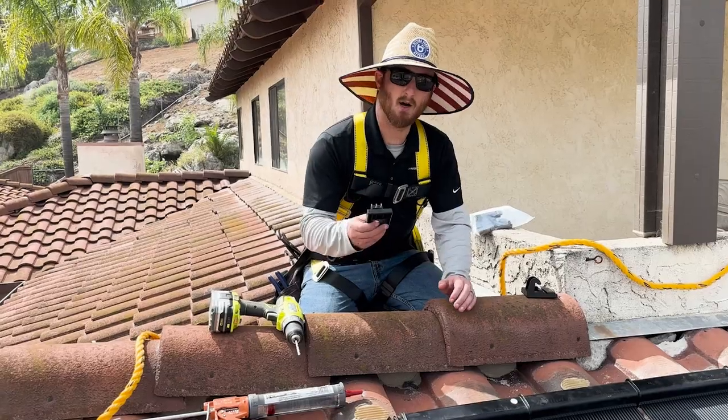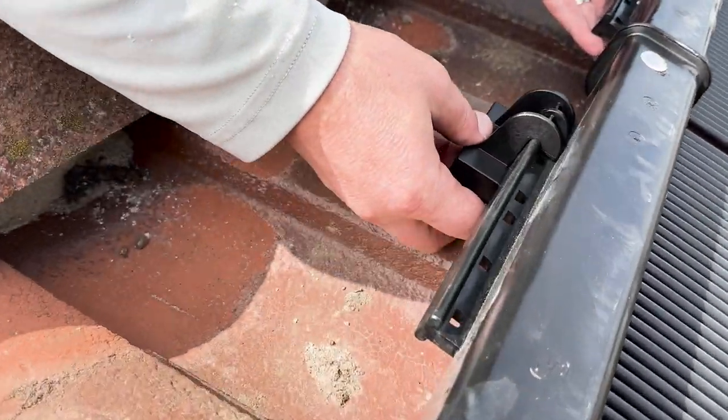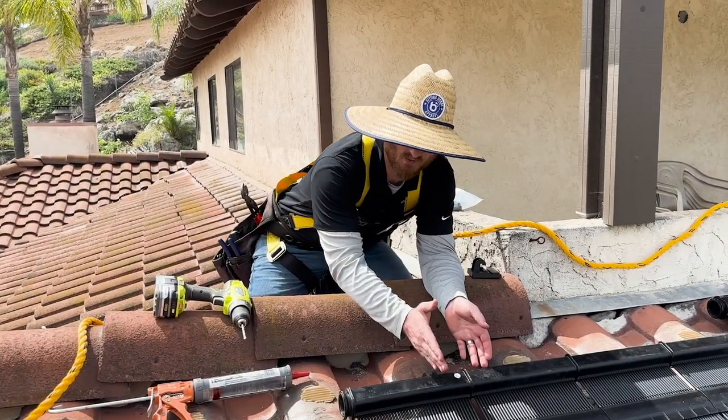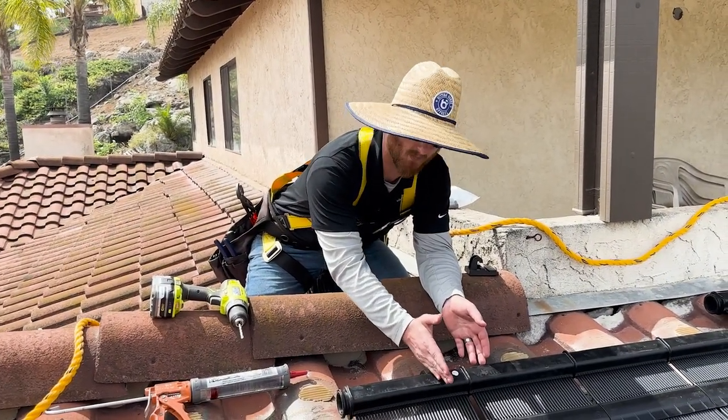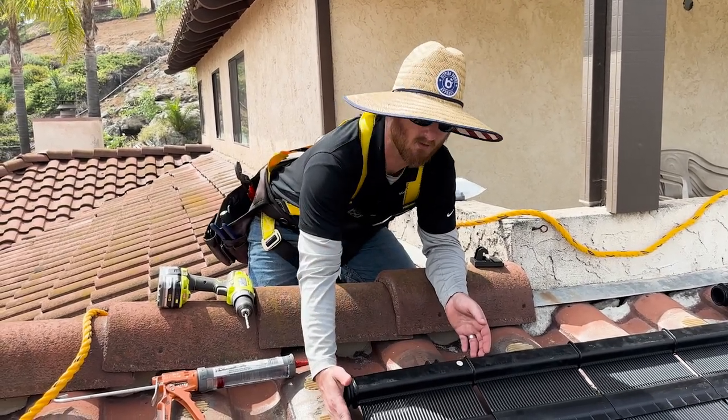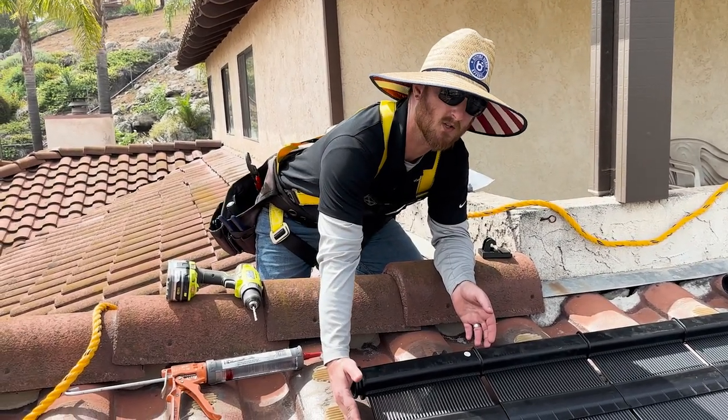First step, you're going to take your upper mounting header bracket and slide it onto the panel. You're going to want to mount on a barrel tile and match it up to the very middle of the tile. That way you have a good, permanent, secure hole.